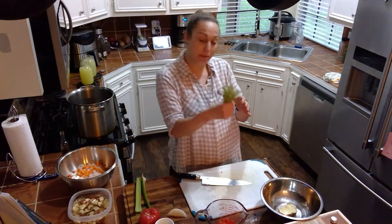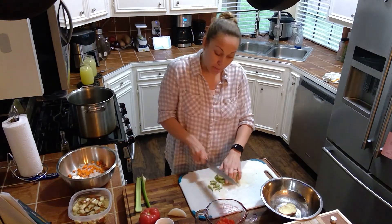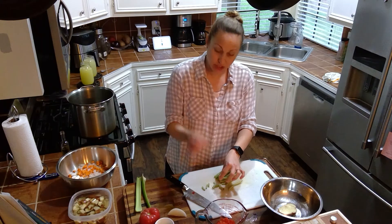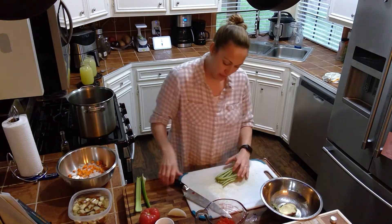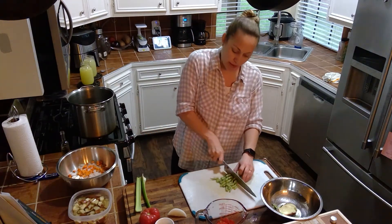Then I've got some green beans. As you can see, they're not the prettiest green beans, but that's okay because we're looking for flavor here, not necessarily beauty. So you want to cut off the ends that were attached to the bean stock. You want to remove those and then just quickly chop the remaining beans.